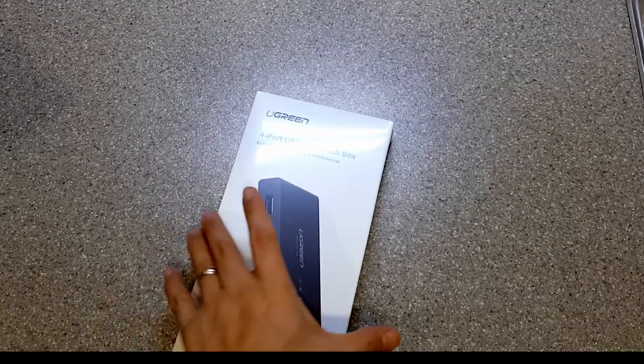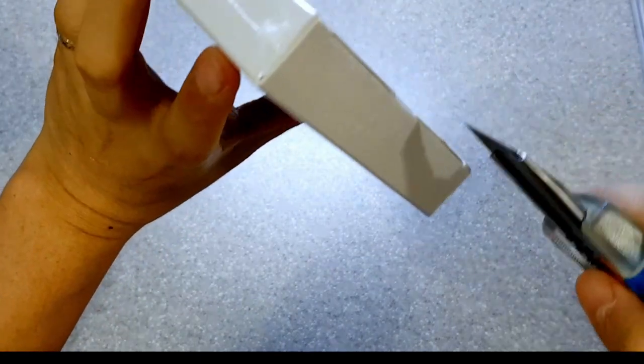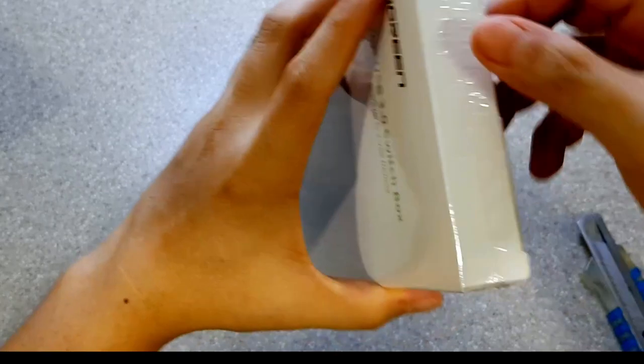The 4-Port USB switch box from Ugreen uses USB 3.0 to support data transfers up to 5 gigabit per second. The product came in a nice white box wrapped in sealed plastic. Now time for us to open it.